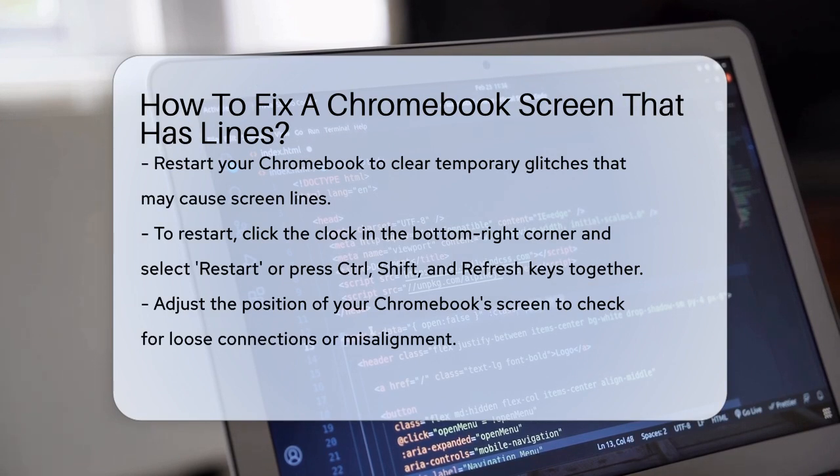First, let's try the simplest solution: restart your Chromebook. Sometimes temporary glitches can cause these lines, and a restart can clear them out. You can restart by clicking on the clock in the bottom right corner of the screen and selecting the Restart option, or by pressing the Control, Shift, and Refresh keys simultaneously.